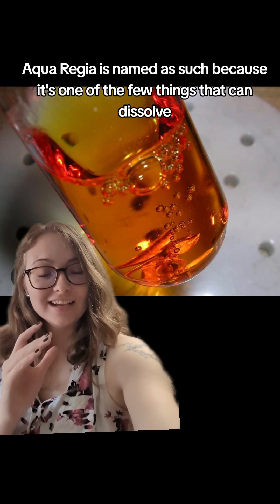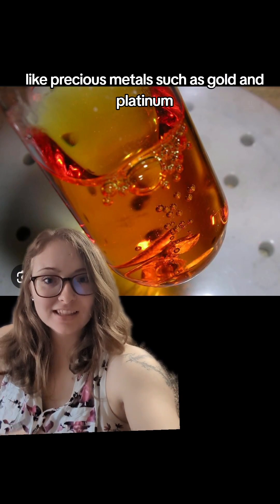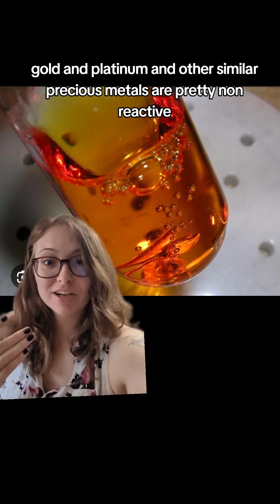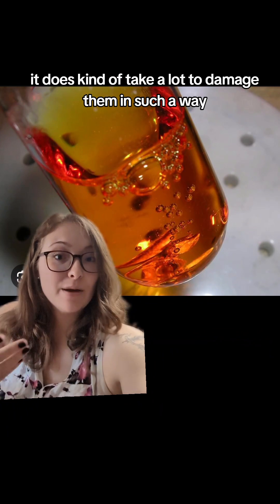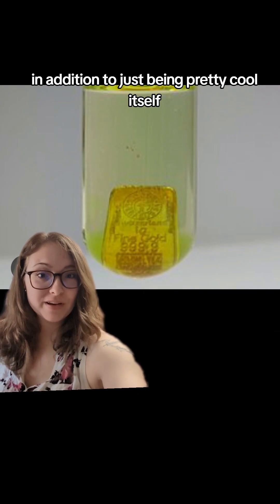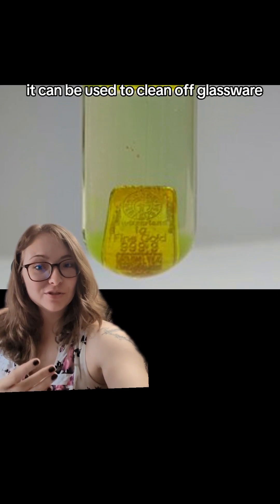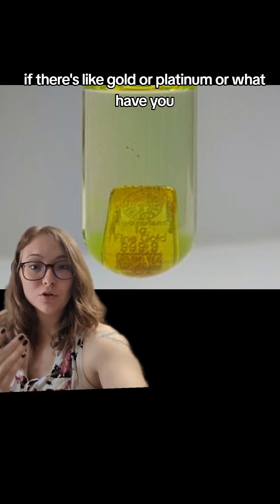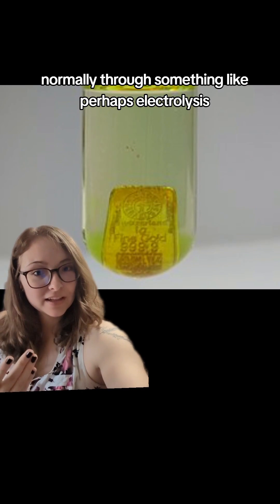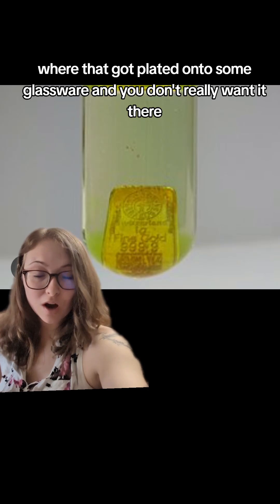Aqua regia is named as such because it's one of the few things that can dissolve precious metals such as gold and platinum. Since gold, platinum, and other similar precious metals are pretty non-reactive, it does take a lot to damage them in such a way, which is what makes aqua regia so interesting. It can be used to clean glassware if there's gold, platinum, or other residue stuck to it that can't be cleaned off normally — for example, through electrolysis where metal got plated onto glassware and you don't want it there.